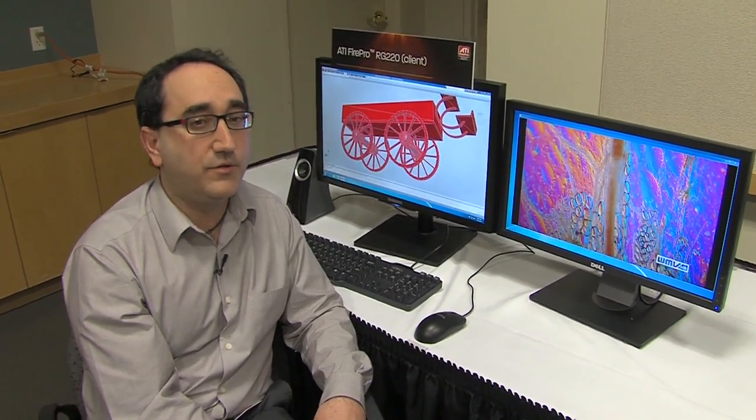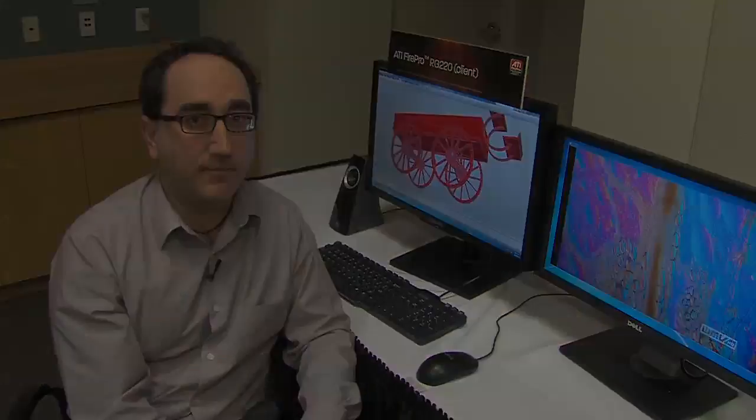I'd like to introduce the FirePro RG220, the first ever remote graphics card designed to replace the local user's workstation system while still providing them the full CPU and GPU performance of a local system.